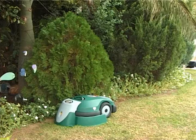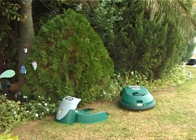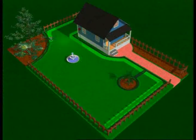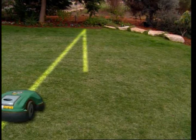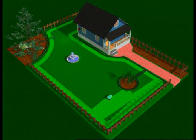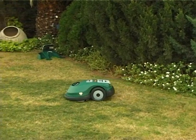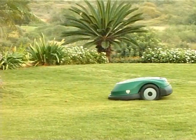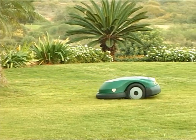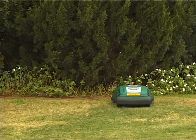Operation. Your Robomower will depart from its charging station at the days and times you have scheduled. Depending on how you lay the wire, your Robomower will precisely cut the edge of the lawn, avoiding obstacles. After mowing around the edges, Robomower will turn left into the lawn and continue mowing in a triangular pattern across the lawn. Upon reaching the lawn edge, it will stop and change direction in proportion to the mowing line's length.